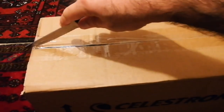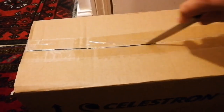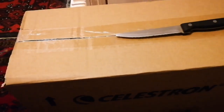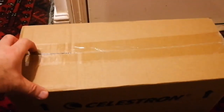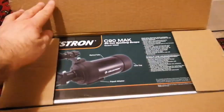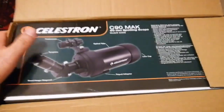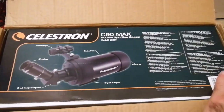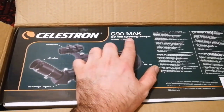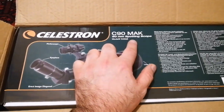This is the box of the telescope and I am going to open it. It looks well packed and inside the box there is another box inside. This is a Celestron C90 Mak, which stands for Maksutov. Spotting scope, as they call it.